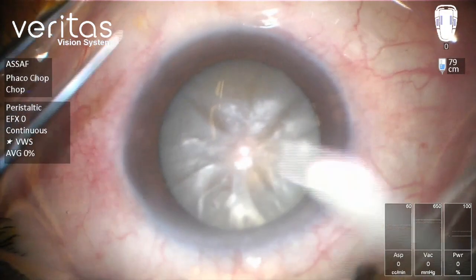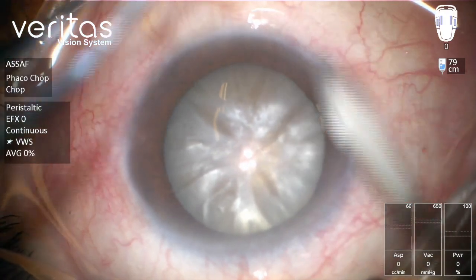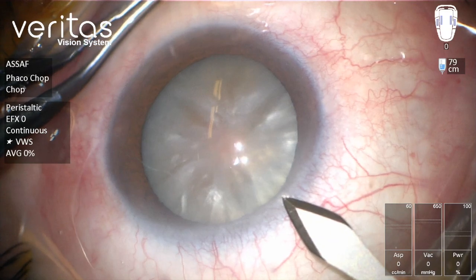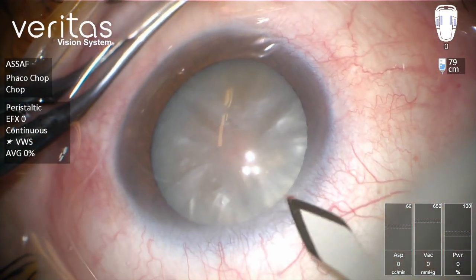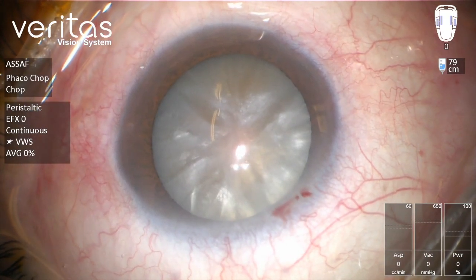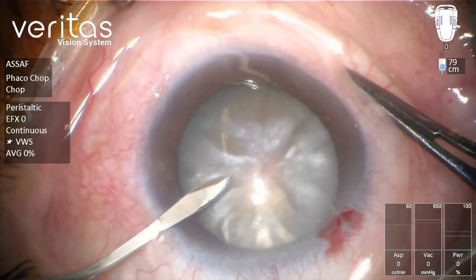This is a routine phacoemulsification for dense white cataract — as you can see it's a hypermature cataract. We'll start by creating the main incision, which is a 2.2 millimeter uniplanar incision, and this is the side port.